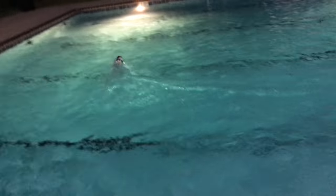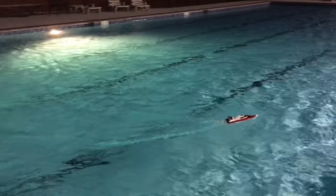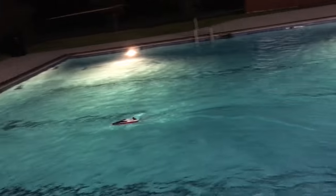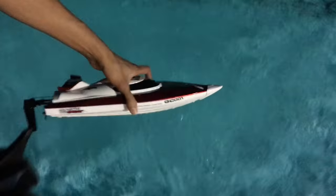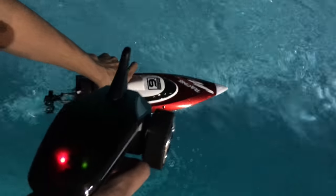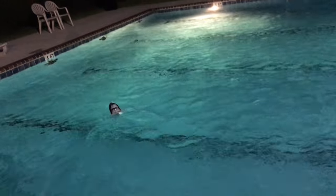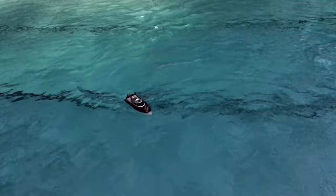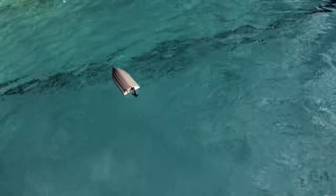You want to lower your throttle when doing tight turns. When you let go of the throttle it goes into reverse. Now for the self-flipping feature: let go of the throttle so it flips over, then put it in reverse and accelerate really quick — and it flips back over by itself. It's amazing; I think every RC boat should have this feature.